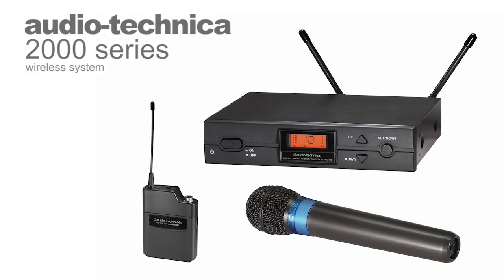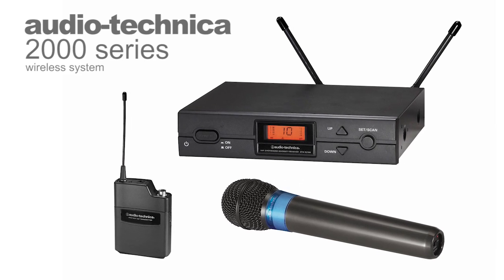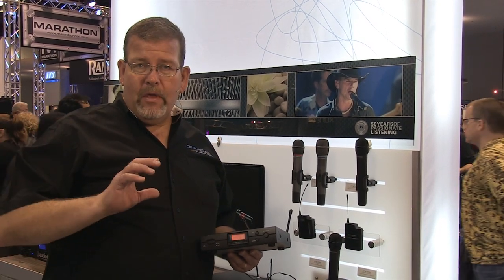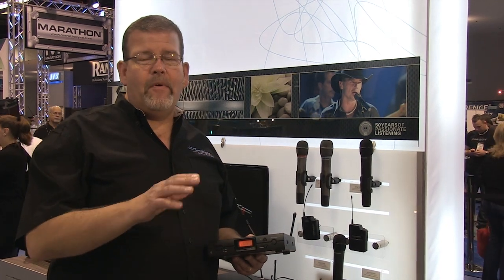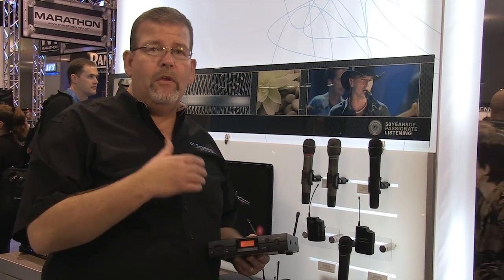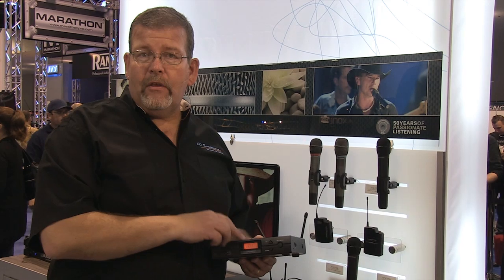At CCI Solutions, we consider the Audio-Technica 2000 series wireless microphone to be the entry level for a good installed wireless microphone system. There are a lot of inexpensive wireless microphone systems that you can just stack on top of a box or take to a gig, but if you want to install them in a rack and have it all work together, using remote-mounted antennas for more reliable performance, then the Audio-Technica 2000 is definitely the way to go.